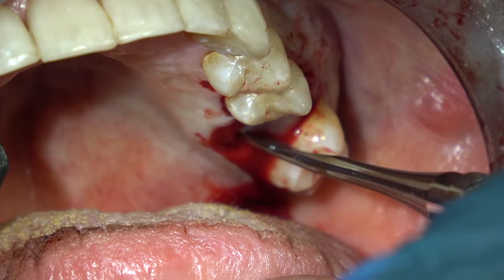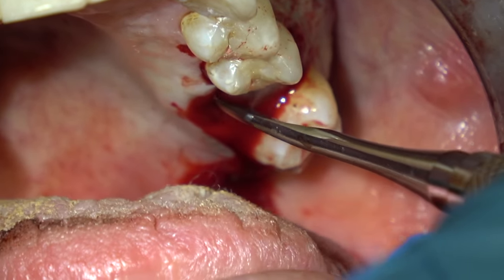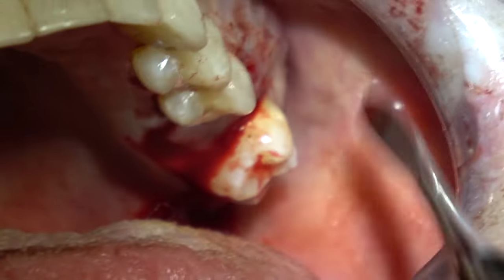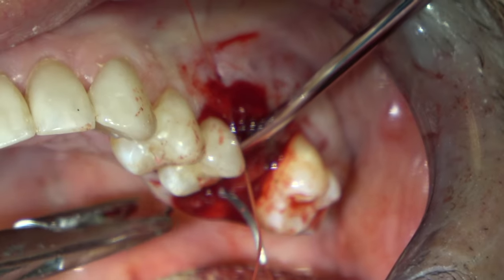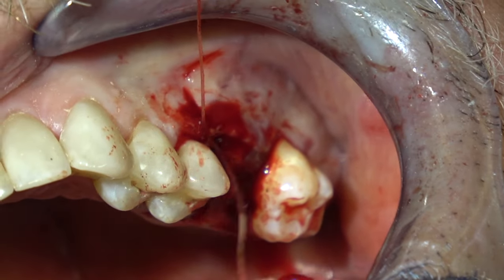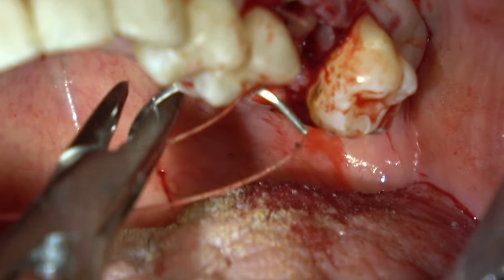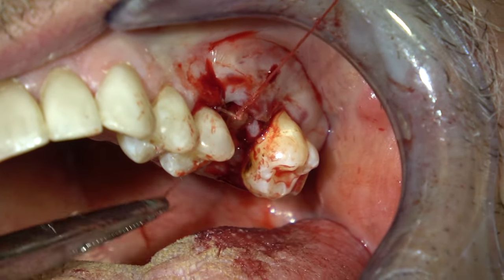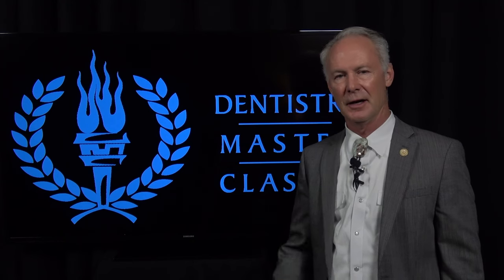I want a collagen membrane that doesn't have memory — once it gets wet, I want it to adapt to whatever you place it over, not stiffen like a starch shirt. This Contour Adapt works very well for that. Here it is in place tucked in. Then I'm using 4-0 gut suture — you can use 3-0 or 4-0 to secure the flaps. You don't have to have primary closure. Just a snug adaptation, don't pull it real tight or the suture will pull out, and don't want blanching. And that's the Dental Minute — these techniques work, and they work every time.